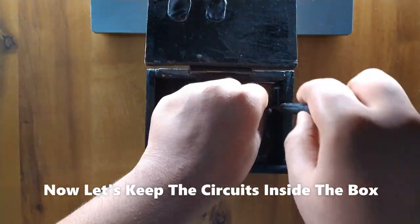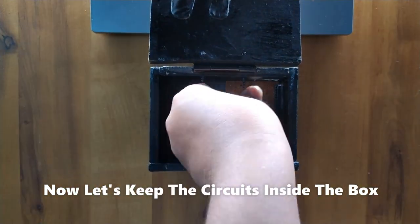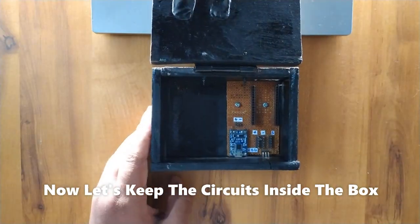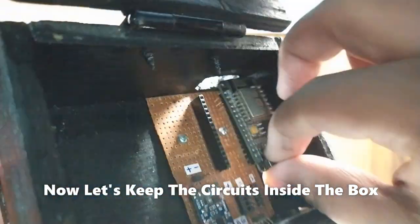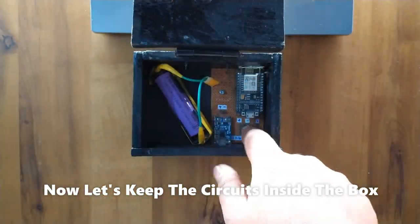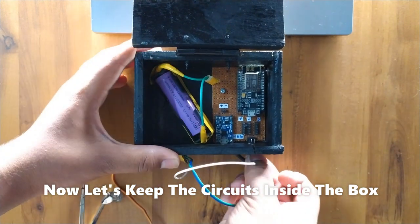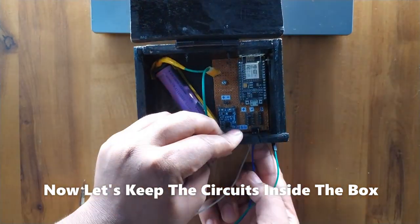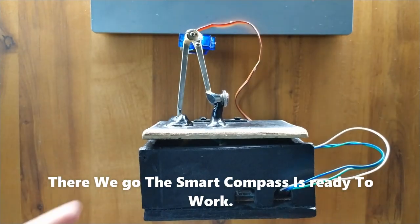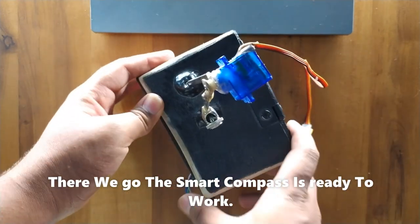Now let's keep the circuits inside the box. First, keep the PCB board and tighten it with two screws. Next, put the ESP8266 on the PCB board, then keep the battery inside and connect the compass. There we go — the smart compass is ready to work.